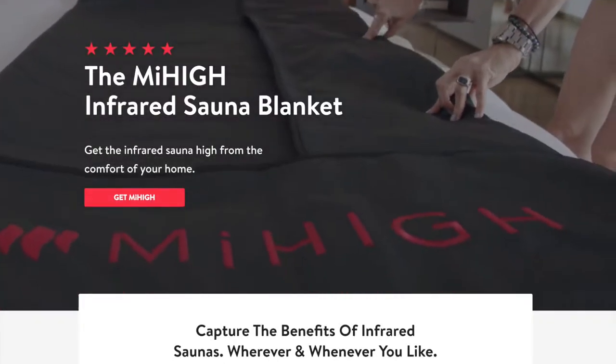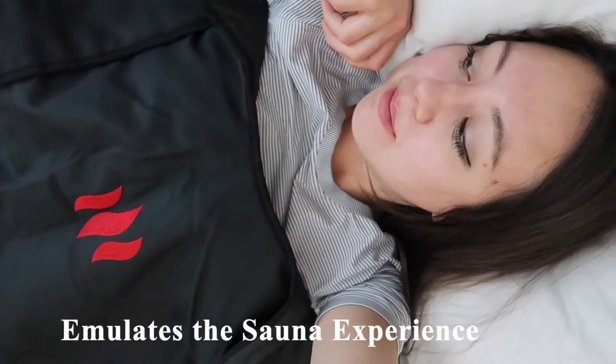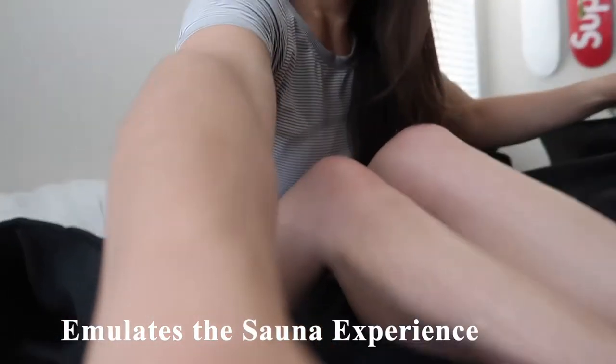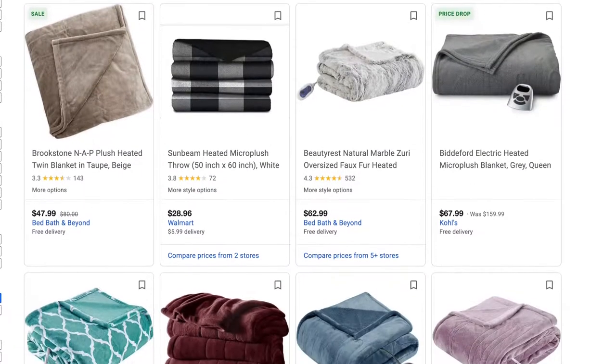Today's video is a review of the MyHi Infrared Sauna Blanket. It's basically an electric blanket that you lay in and it allows you to sweat out toxins, emulating the sauna experience. I'm not sure about you but I've been familiar with electric blankets over the years but I hadn't heard of a sauna blanket.